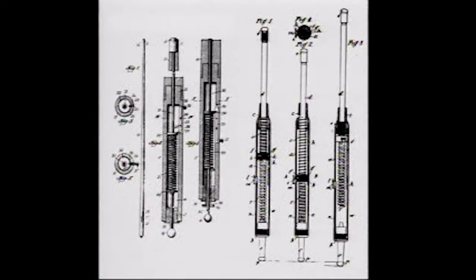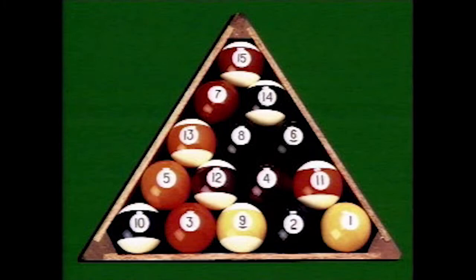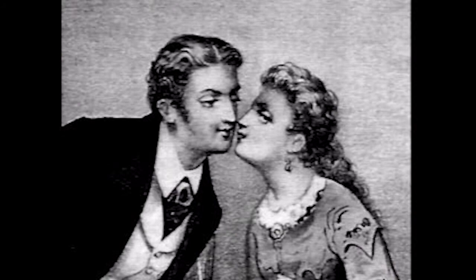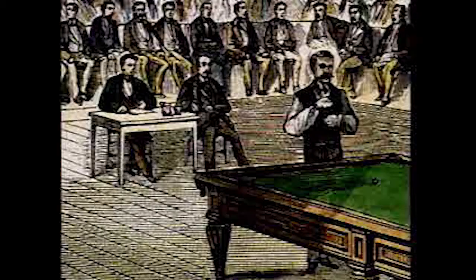Small innovations appeared throughout the 1800s, such as the two-piece cue in 1829 and the slate table bed in 1835. The modern billiard table was developed shortly after Goodyear first vulcanized rubber in 1839, and the invention of the celluloid billiard ball came in 1868, revolutionizing the billiards industry. The only drawback to the new balls was that they had a tendency to explode on impact.